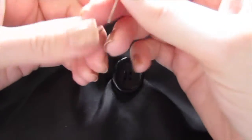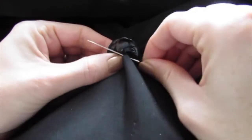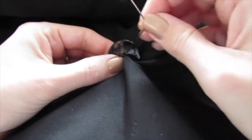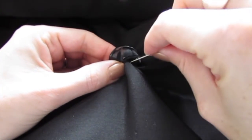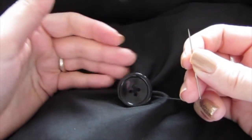All we need to do is another knot before we cut our thread off. Just push your needle through the fabric, then put it through the loop of thread before it closes and pull it tight. We'll do that at least twice.